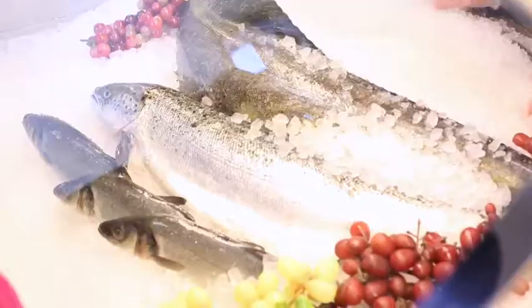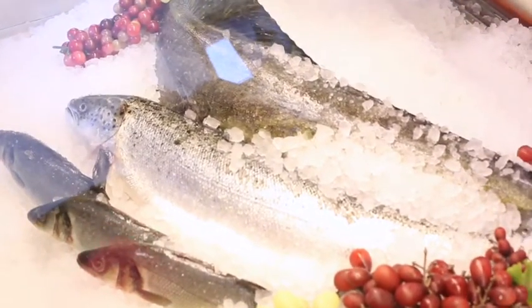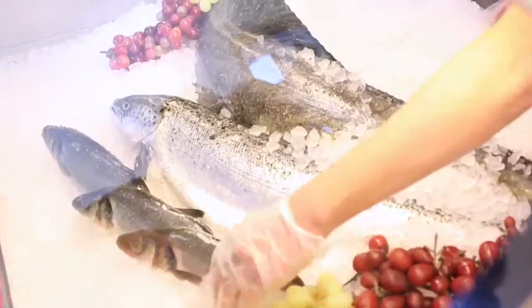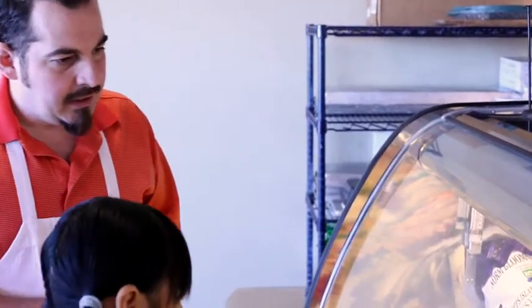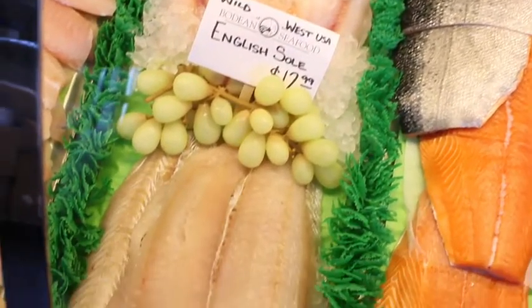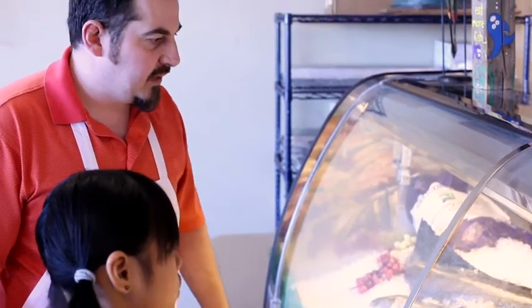We have this really nice mahi over here with a nice yellow line down the side — fresh, never been frozen. And we have bronzini — those come from the Mediterranean Sea. Really good just grilling them whole. And we have sole and fluke — they're cousins, very similar to flounder. Just sauté them or bake them. Really nice flaky fish.